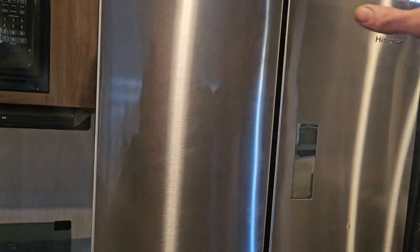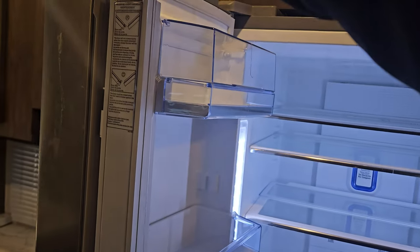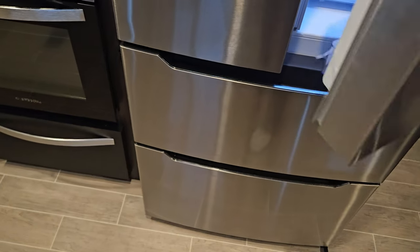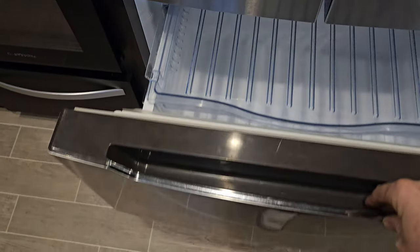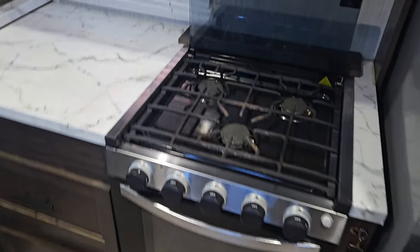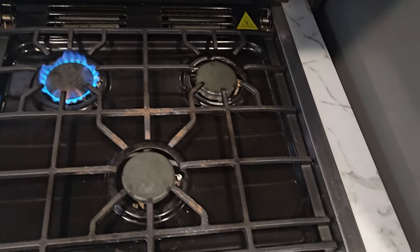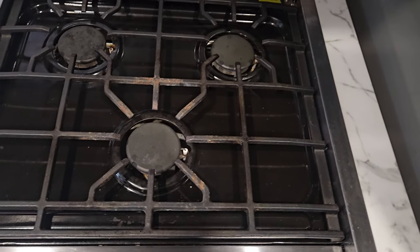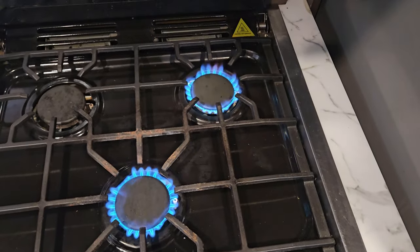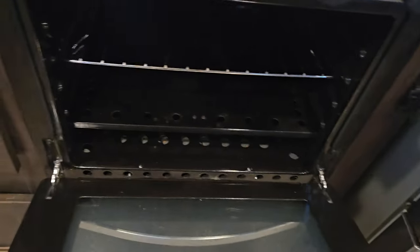We've got the fridge here, and the freezer is two drawers. We've got the stove — gas is on. I'll do all the burners. Turn them all off. Here's the oven and the drawer under the oven.